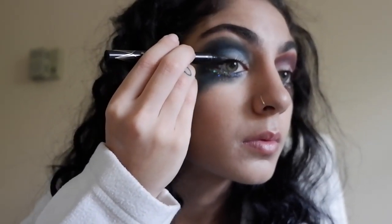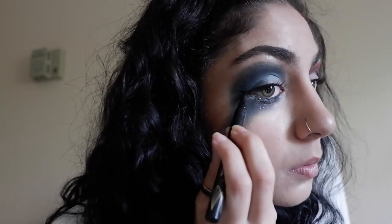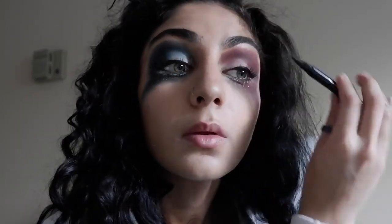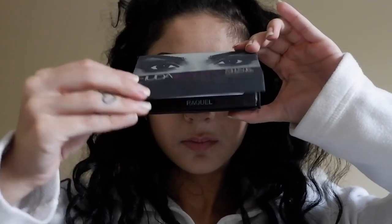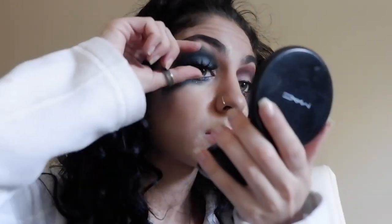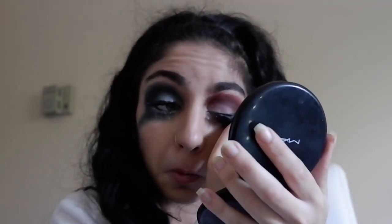This part is optional, but I drew on some wings quickly with the Stila micro precision felt tip liquid liner. You don't have to do this step if you don't feel like you need it — you can skip straight to lashes or mascara. I'm going to be real: these Huda lashes are probably fake. I got them from Mercari and they're super pretty, but when I tried to find the style on their site to order more, it didn't exist. Probably knockoffs, but they work so I kept them.